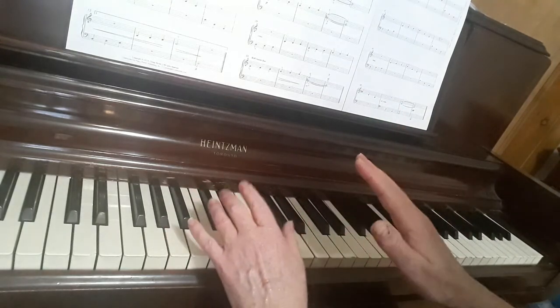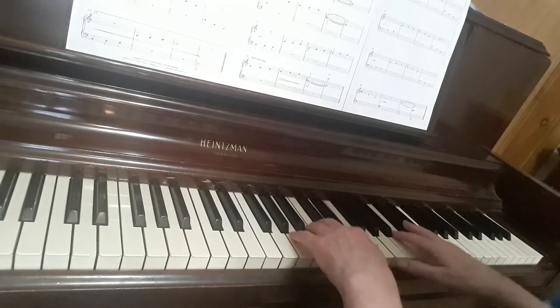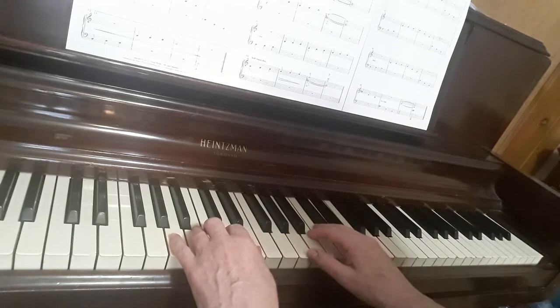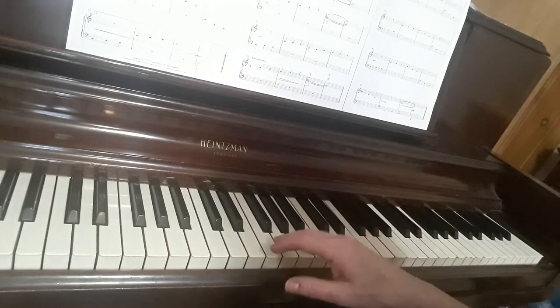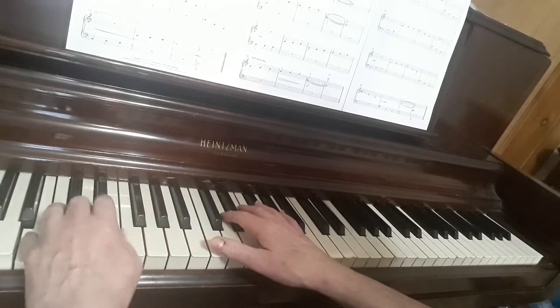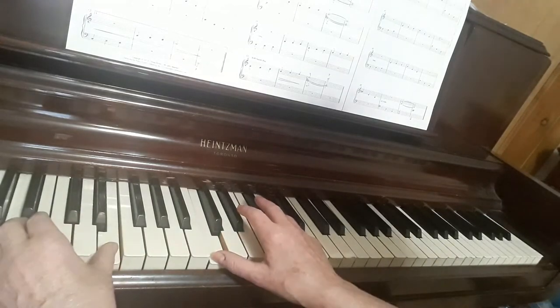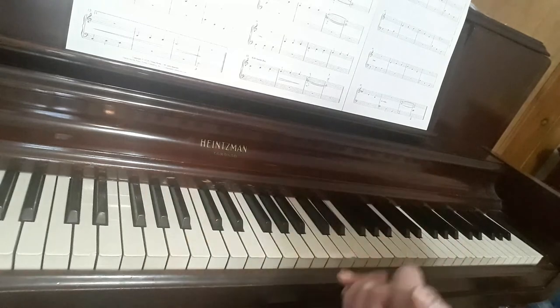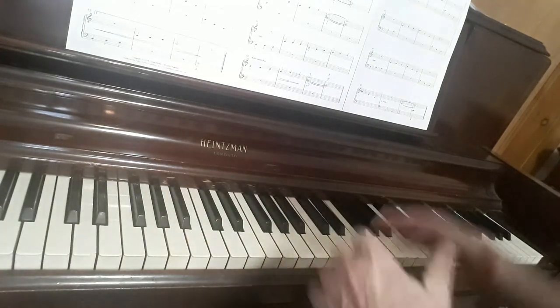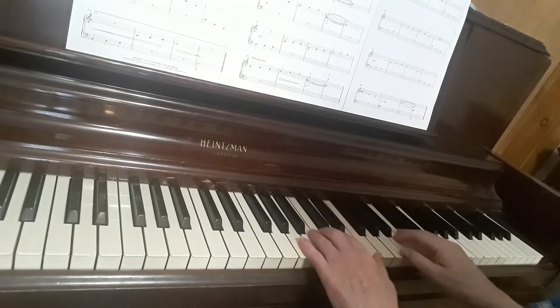That's the entire first section. You're going to run through that once, then do the same three lines as at the beginning, and then add the second ending. The piece could end there — it's beautiful — but there's another part we'll cover in another video. Let me go through the entire thing in slow motion.